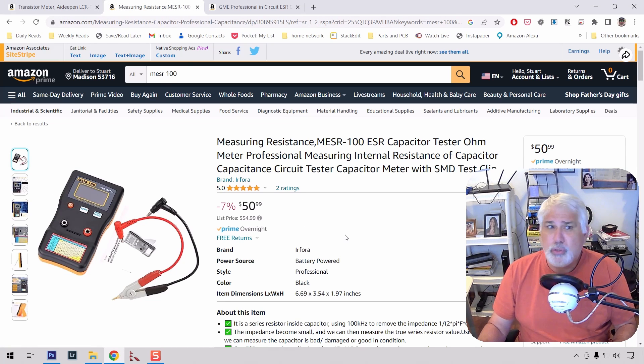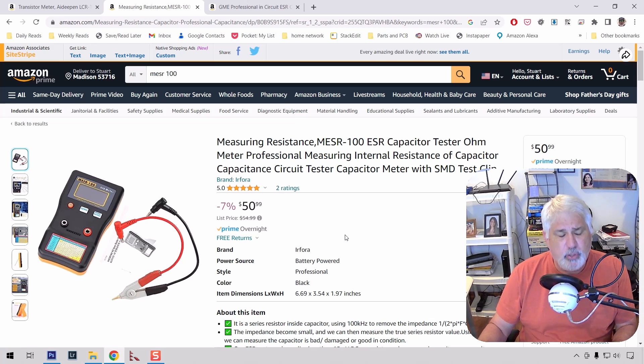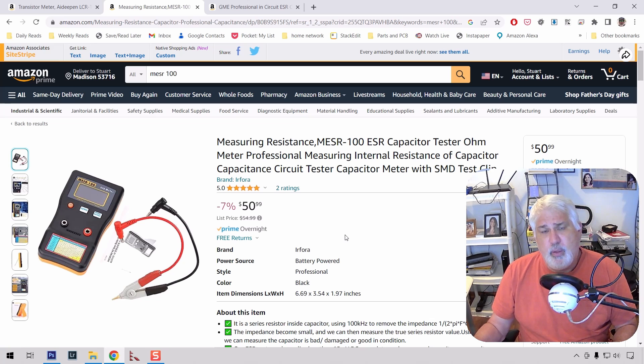In terms of the Miser 100, it actually has an additional decimal point for accuracy — it goes to a hundredth. It's fairly easy to use. Remember to zero it before you start, and you need to remember to discharge the cap before you hook it up. I damaged mine — it was easy to fix: you open it up, you replace the diode, but it's not designed to be replaced easily. You do have to desolder it. But it was fairly easy to fix. So this is the one I recommend — $51.